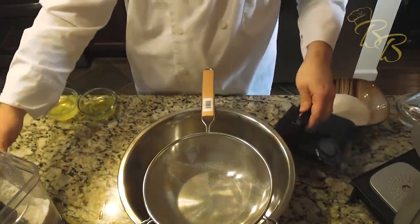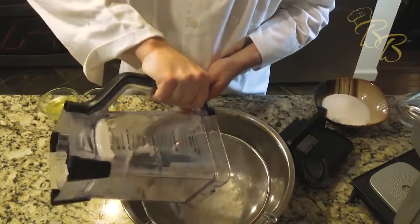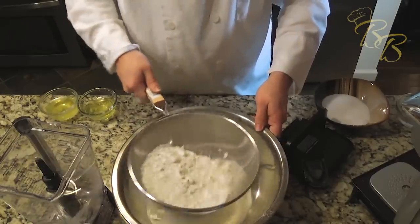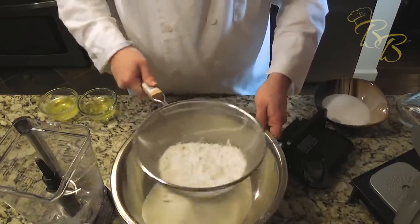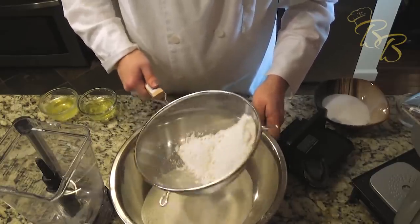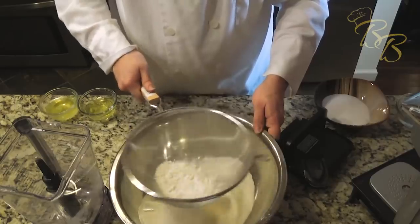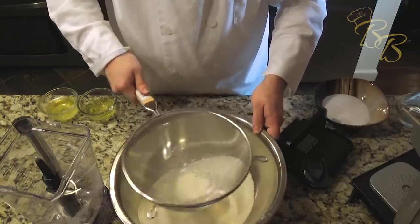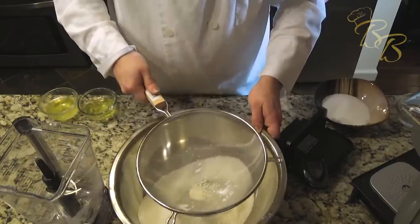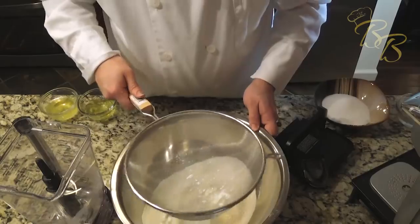Now that we have that mixed, let's go ahead and sift it. Remove any nuggets or big chunks. That noise you heard is my oven preheating — it's set to 350 degrees, and that's what these will cook at for about 12 to 15 minutes. You can see there are some little nuggets in there that we don't want ruining the landscape of our macarons.